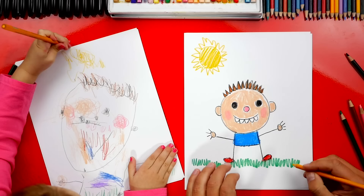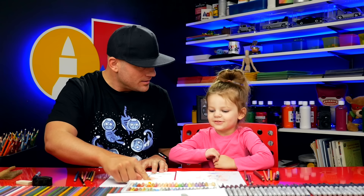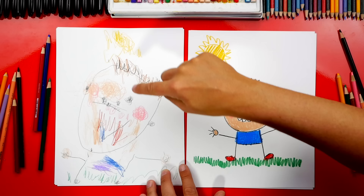Now we added some extra things too. What's this down at the bottom? Grass. And what's this up at the top? A sun. Livy, what are these called? Cheeks. You colored your cheeks pink, and you also colored your shirt purple. And what's the color of the hair? Brown. And what color is the grass? Green.